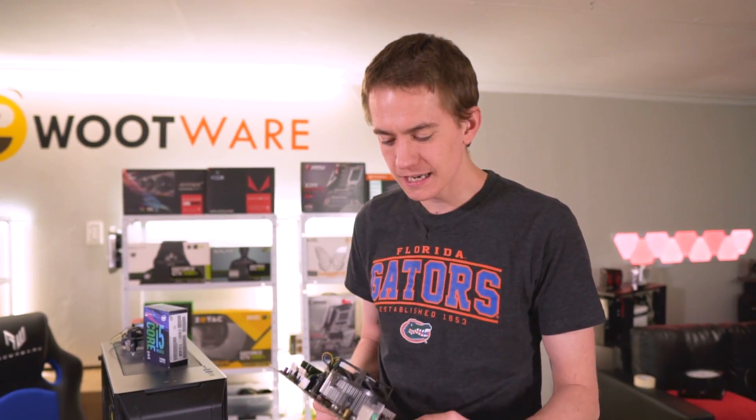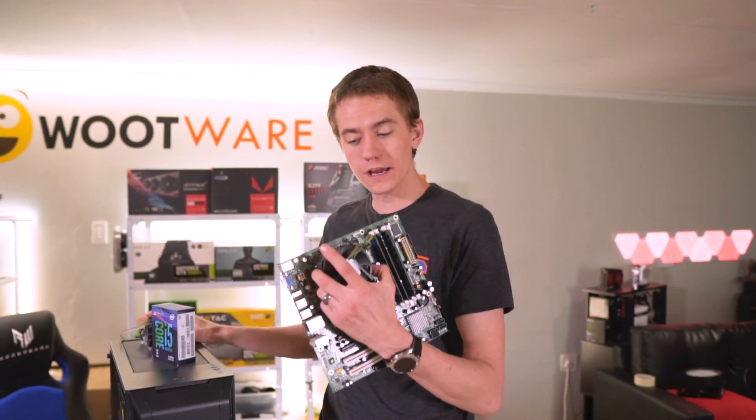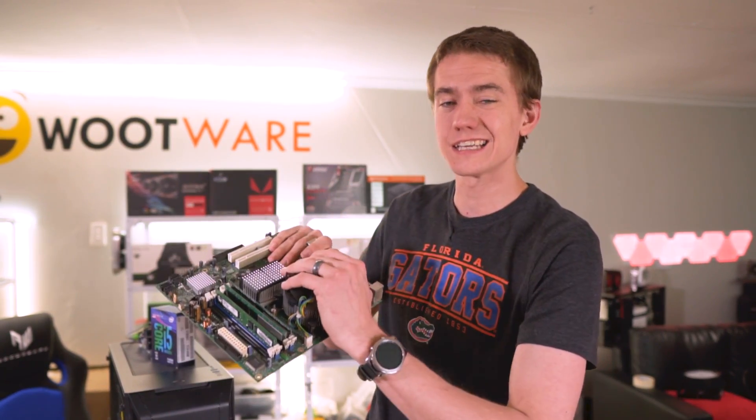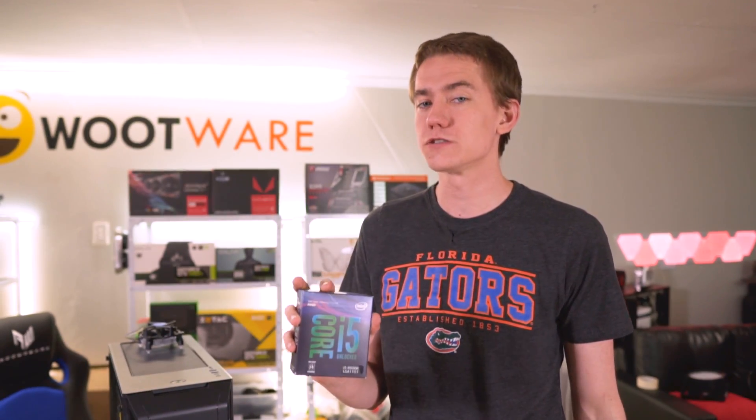So today, what we're going to do is test whether or not Intel has just shrunk the size and given us the same amount of performance, or if indeed the extra surface area on a 10-year-old CPU cooler — a stock Intel CPU cooler — is going to make any difference. To do this testing, we're going to be using the Core i5-8600K on a B360 motherboard. It's not going to be overclocked. It'll be at around 4.1, 4.2 gigahertz.